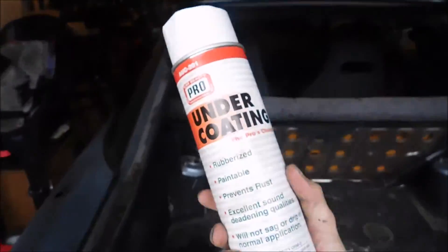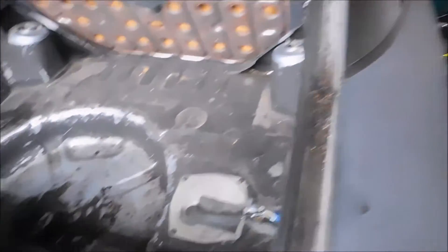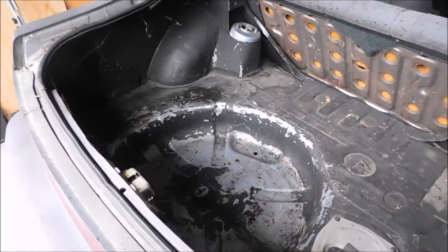This is some undercoating from when I used to work at a dealership. We're gonna go ahead and coat this thing, but there's some water stuck in here so I'm gonna have to wipe it down first. We'll start with that and go from there — I'll check back with you guys in a minute.